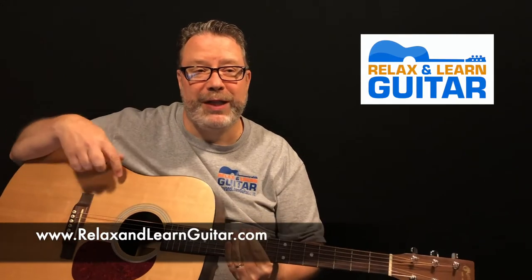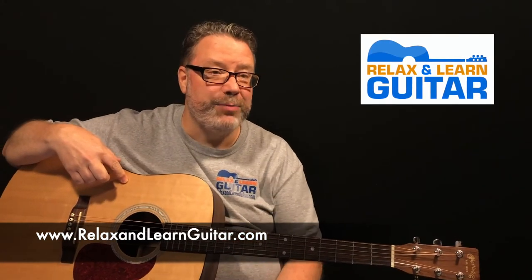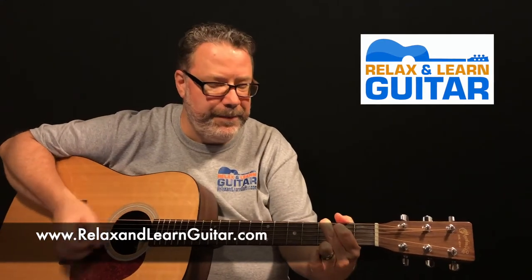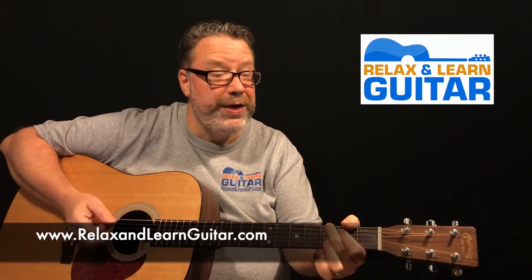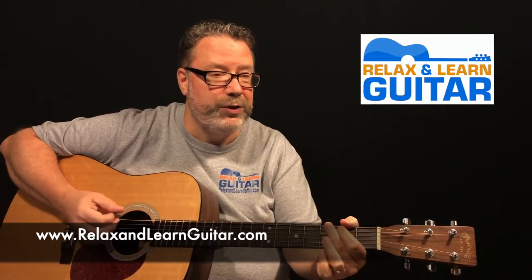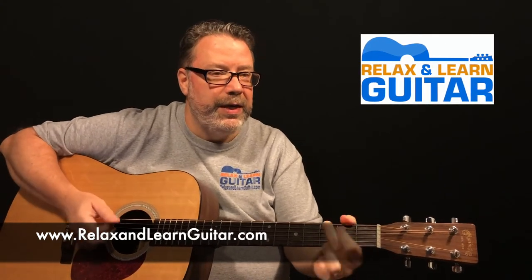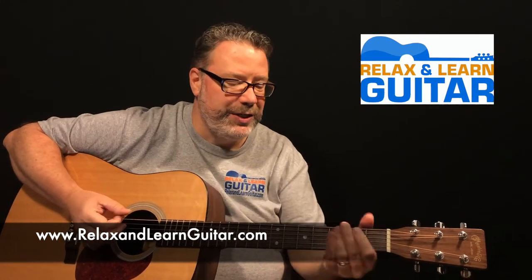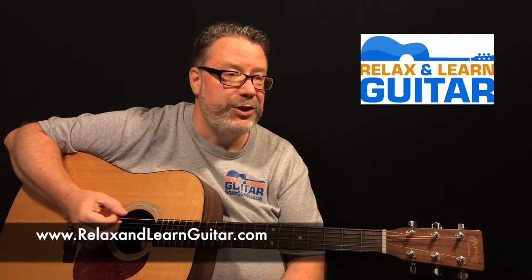What's up, I'm Kevin from Relax and Learn Guitar, where I teach others that are over 40 how to play the guitar so they can relax, have some fun, and be part of a great online community. We're doing a little John Prine in this lesson. It's a lesson on Dear Abby by John Prine, one of his greatest and funniest songs. I want to play it a little bit for you, then we'll break it down. The good thing is you just need three chords for this one.